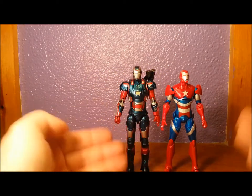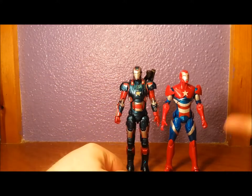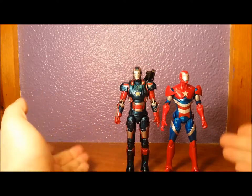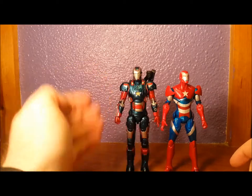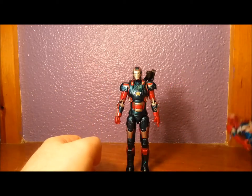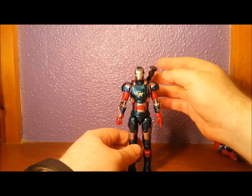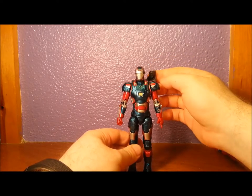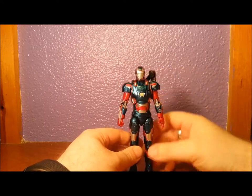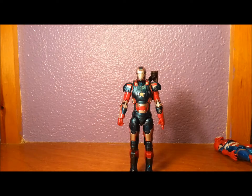They're actually two pretty different people. We've got James Rhodes in this suit and Norman Osborn in this suit. But it's kind of cool they incorporated the armour, and I love the design of it to be honest. The only thing I don't like about the actual armour design is this little thing here — not a fan of that. I prefer the old minigun that the original War Machine had.